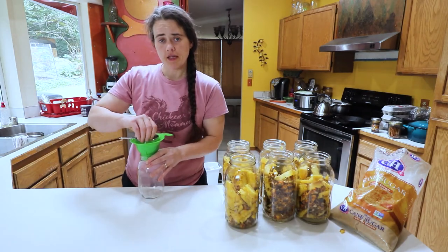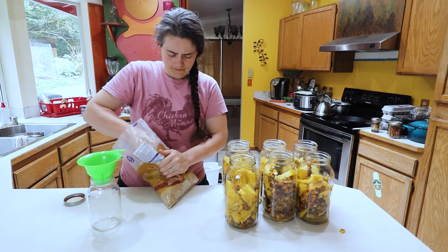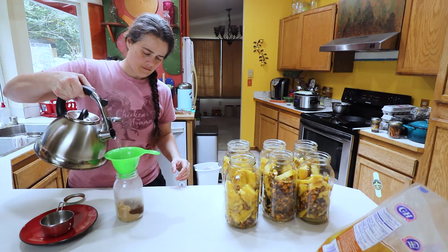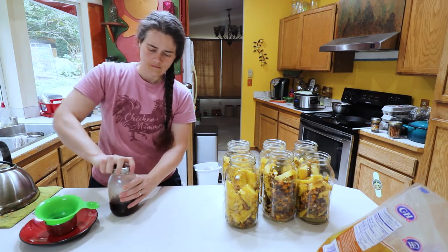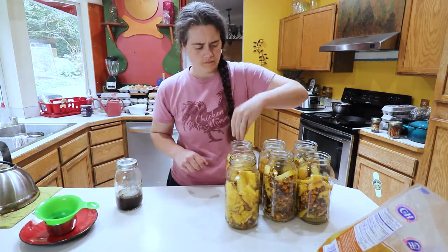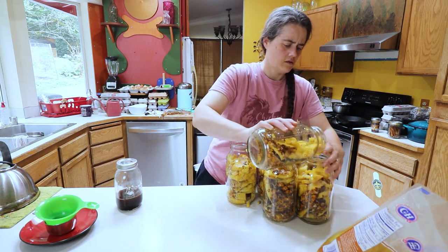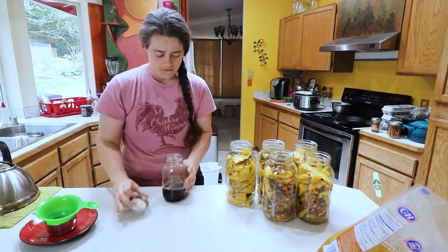Now we're gonna work on dissolving the sugar in the water. Like I said, we're gonna use one cup of packed brown sugar for each one of these. I'm gonna dissolve it this way so I can hopefully use less hot water. I think I'm gonna go ahead and combine this into five jars since there's a lot of air space.